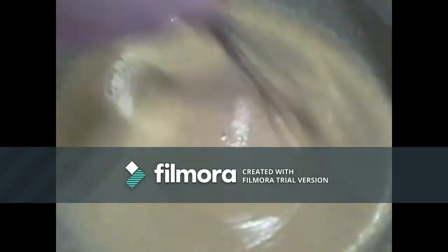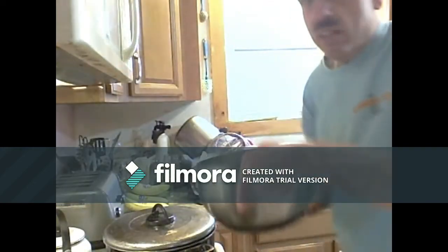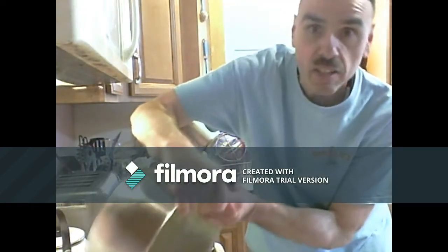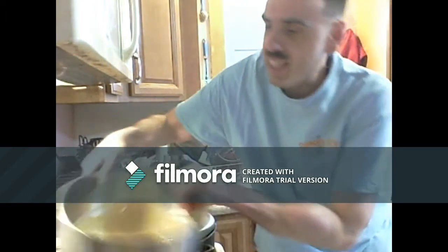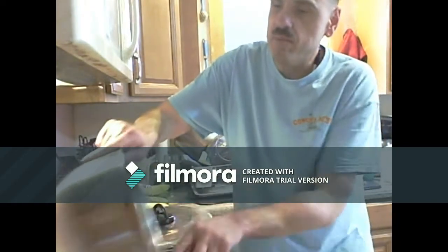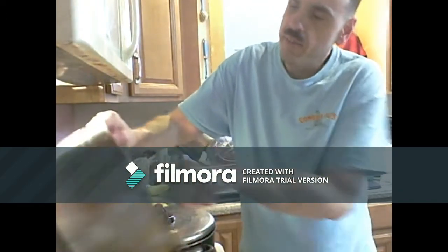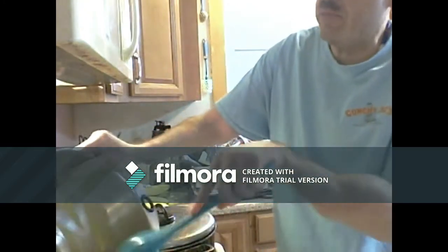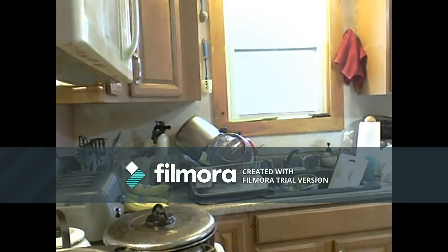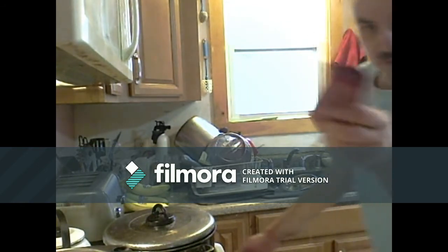Guess where it goes next — into that preheated cast iron pan. Take your bowl, pour it into that pan you've gotten out of the oven. Nice thing about this pan is it's got a cozy on it; if your cast iron has one, you can use any pot holder. Get all the remnants out of the bowl, because this is going to be some awesome Dixie cornbread. Then it goes into the oven for 40 minutes — don't forget to take the cozy off.